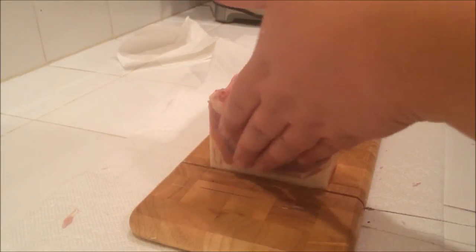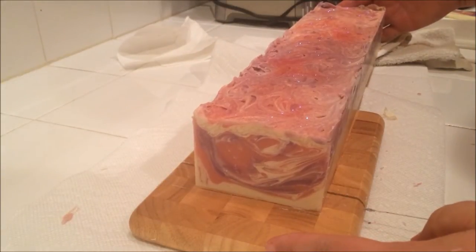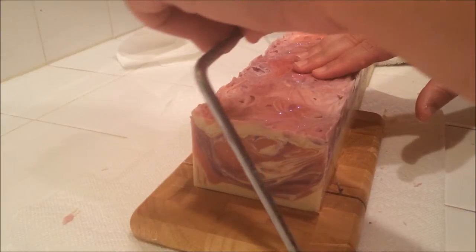If I did this right, I'll get 14 pieces out of this. I am definitely ready for a loaf cutter.